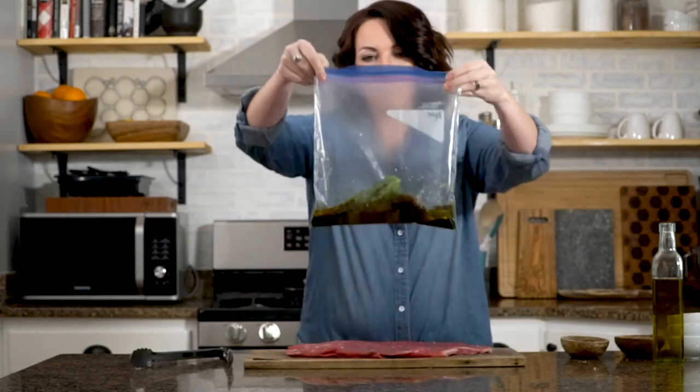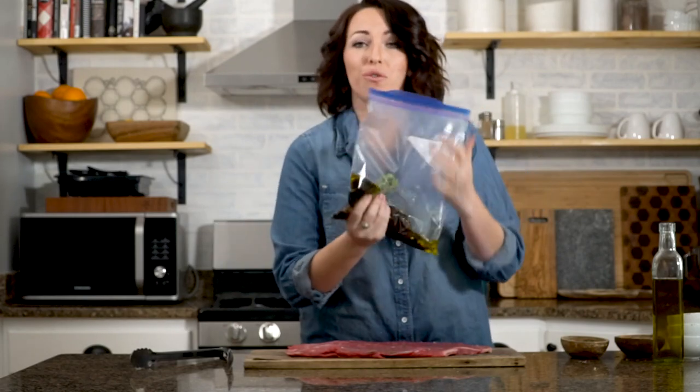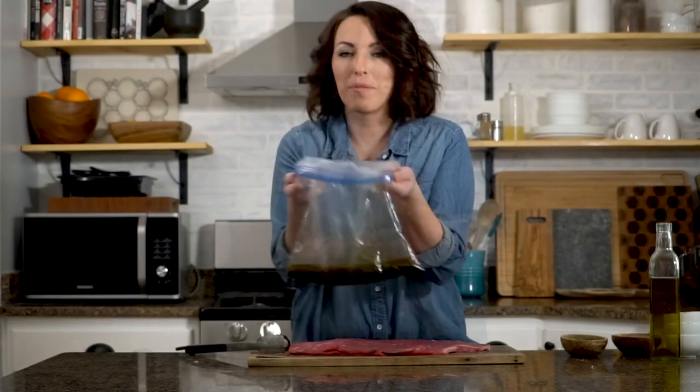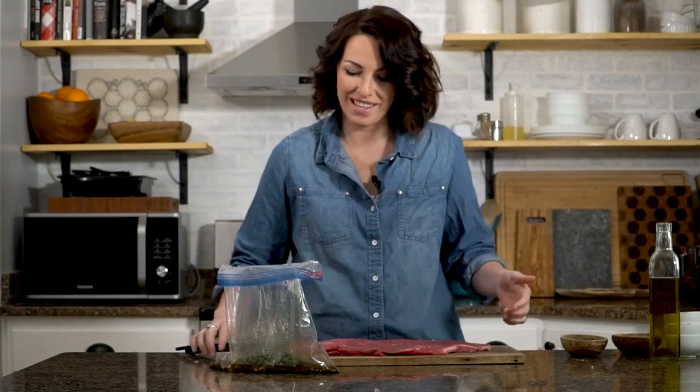Pop it all in the bag and zip it closed. This is awesome because you don't really have to dirty any dishes. Massage it really well to combine. Our marinade is all combined and it smells absolutely amazing.